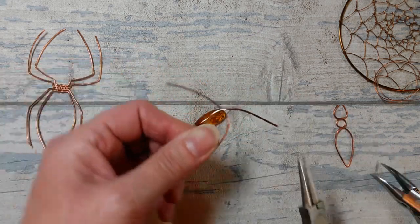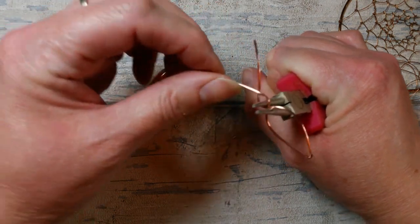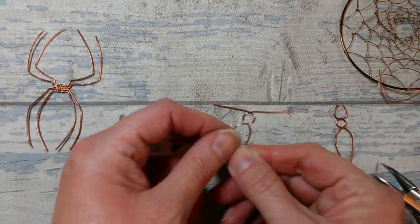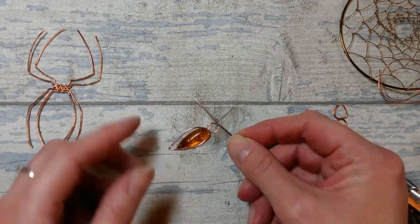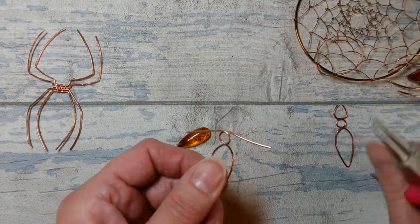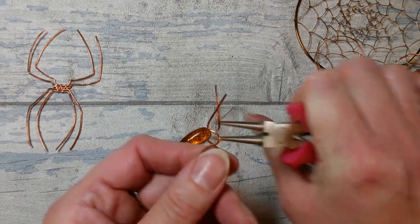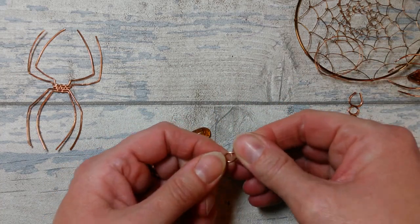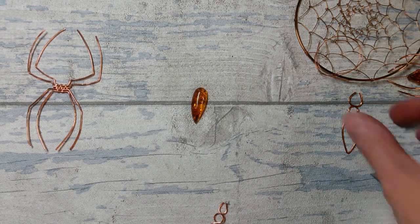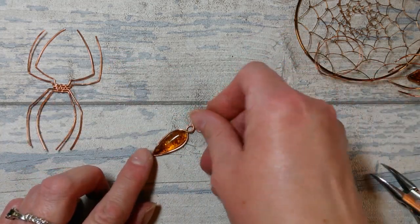Bring those together at the top of the piece to generate space for a bead to sit. Close that up and reopen slightly, making sure your cab is still going to fit inside. Once you've created a nice place for your bead to sit, come back in with the round nose pliers, take the tails over to make those little jaws or antennae, then trim away. You should end up with something like this - you can spend a little more time to get that to fit your cab really neatly.